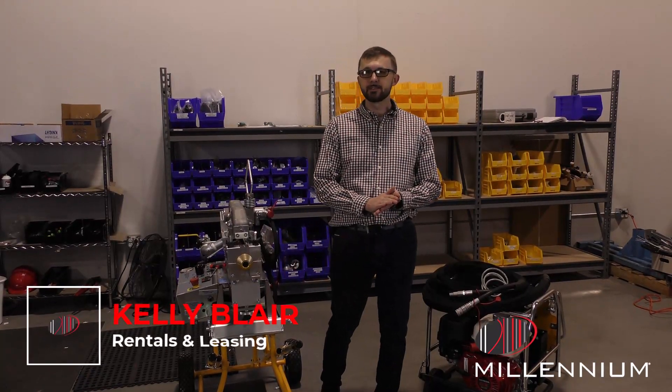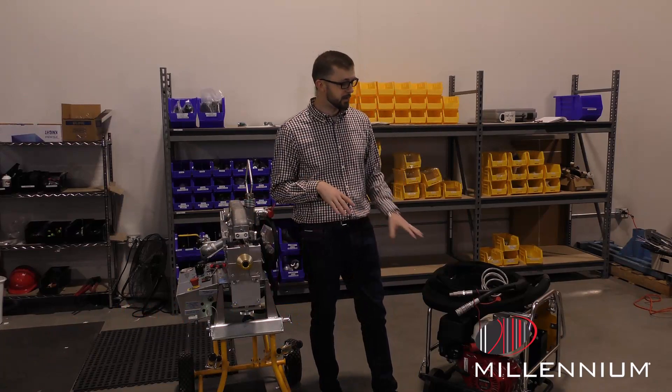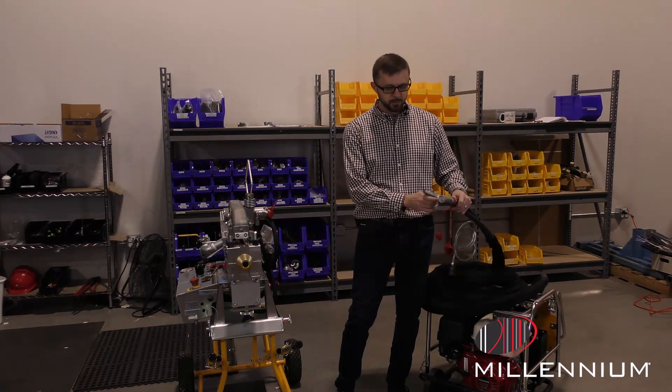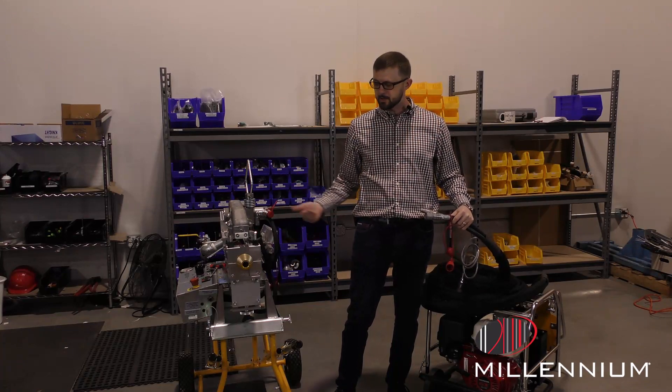Hey everybody, today we're going to talk about the setup of the Tornado machine. The Tornado is ran off of a hydraulic power pack, which is here to my left, and you have two hoses to power the machine — one to feed and one for the return.